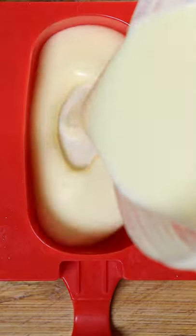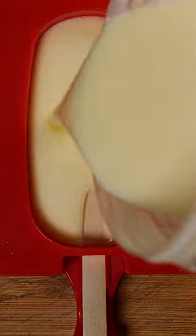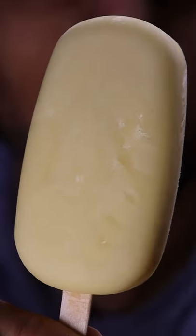Then you can pour it into any mold you wish because we'll be freezing this for at least 8 hours. And that's it. Hope you enjoy.